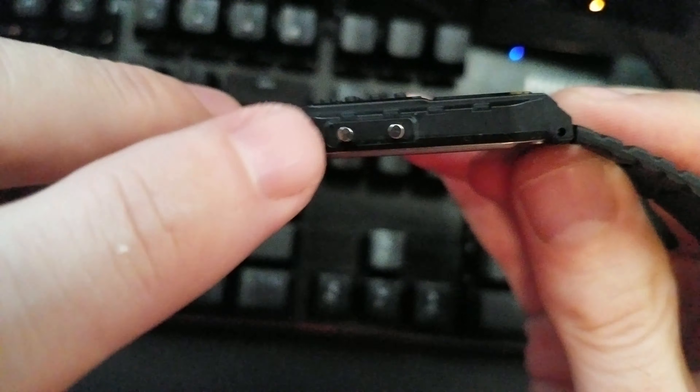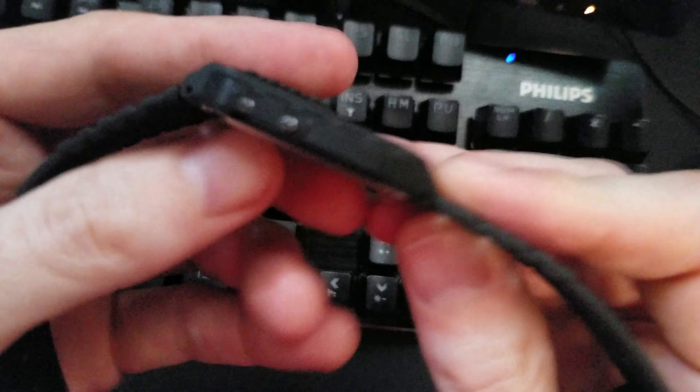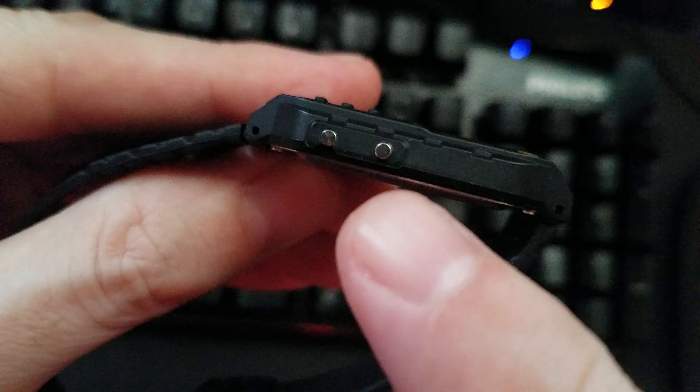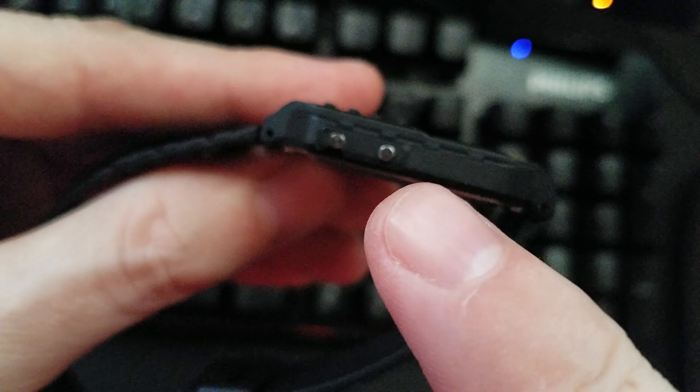Well, you press this first and hold. There we go. Press this first, hold, and then press this, wait a moment, press it again, and wait a moment, and then you got it. I'll show you.